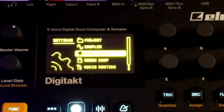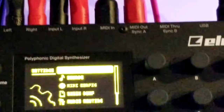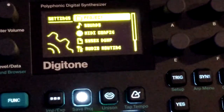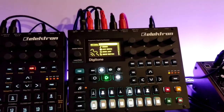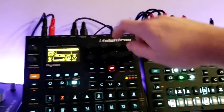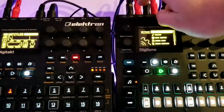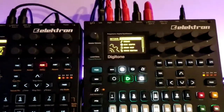So let's take a look at the settings on the Digitone. Before we jump into the MIDI settings, one thing you need to do is — if you bring the left and right outputs from the DigiTact into the inputs on the Digitone — you're going to have to do one final setup.